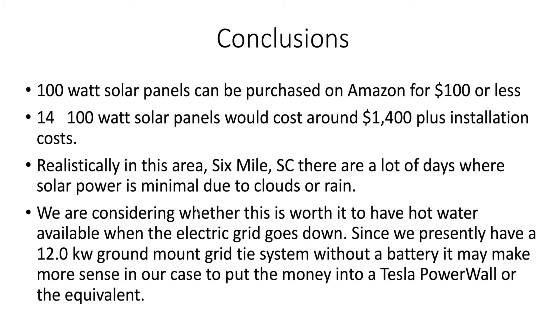Our conclusions were that 100-watt solar panels can be purchased on Amazon for $100 or less these days, but even 14 100-watt panels would cost around $1,400 plus installation costs. Realistically, in this area, there are a lot of days where solar power is minimal due to clouds or rain. We are considering whether this is worth it to have hot water available when the electric grid goes down. Since we presently have a 12-kilowatt ground-mount grid-tie system without a battery, it may make more sense to put that money into a Tesla Powerwall equivalent like an Enphase or a Generac storage battery.